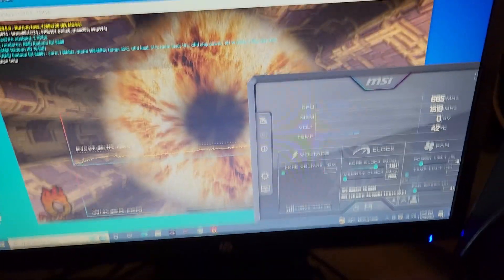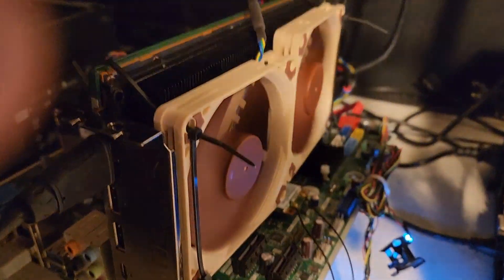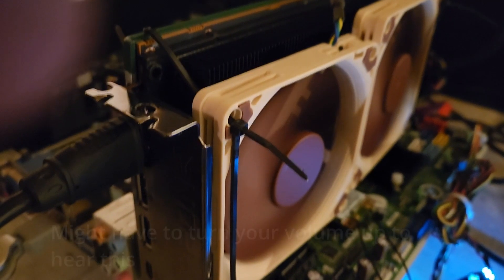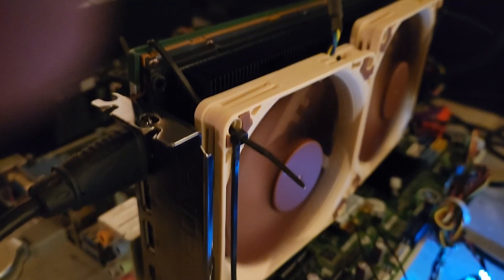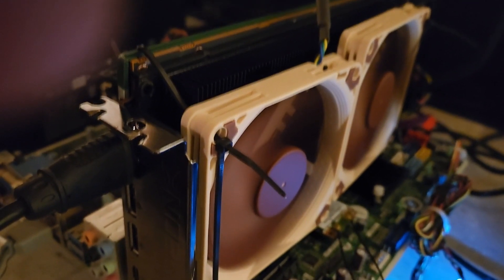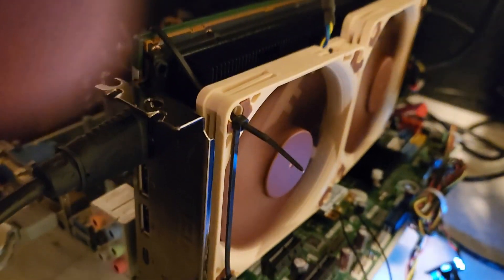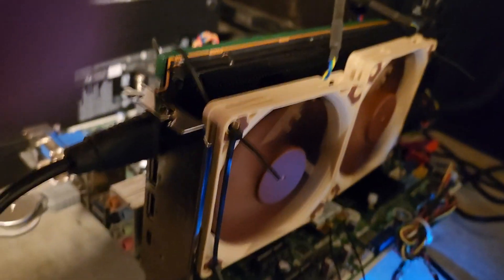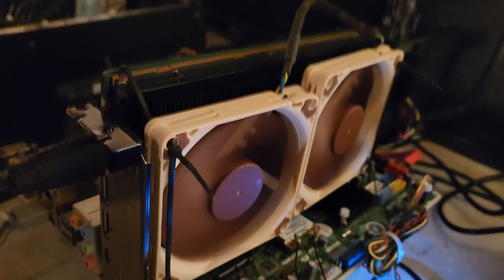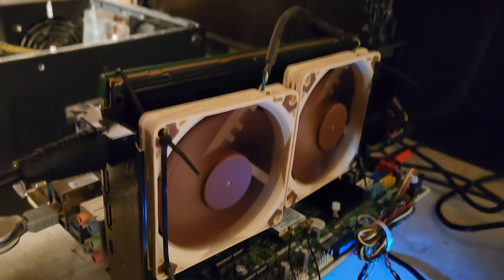It's running on my test bench with Furmark — everything's great, temperatures are fantastic. Because these are PWM fans, I ramped them up to 100% and took them down to zero — full control. These two fans look like they're going to be more than enough. The next step is to figure out a way to secure them. This GPU is back to working perfectly — a little uglier, but for $170 it was well worth it.